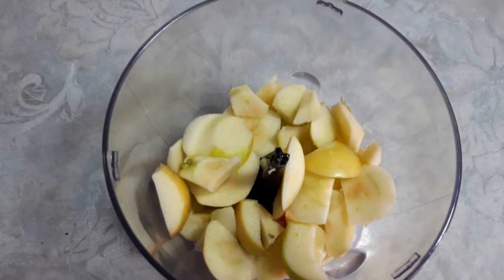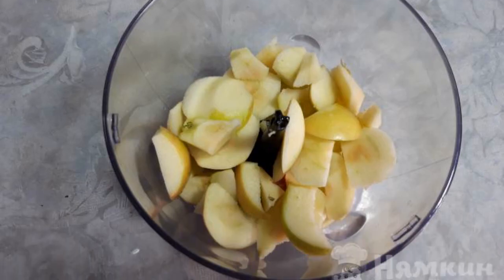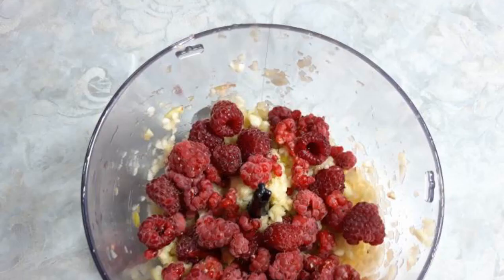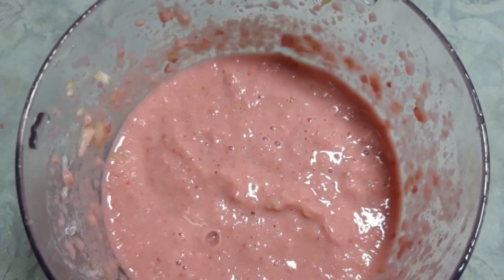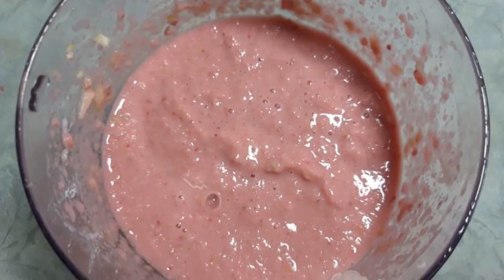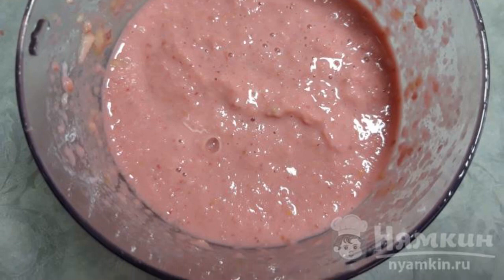The cores of the apples are removed and peeled from the skin. Whisk with a blender, add raspberries, add the yogurt, and mix everything together. If desired, you can add honey if the apples are sour or not sweet enough.